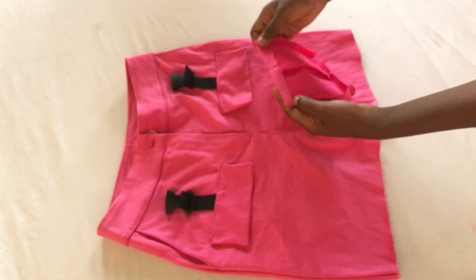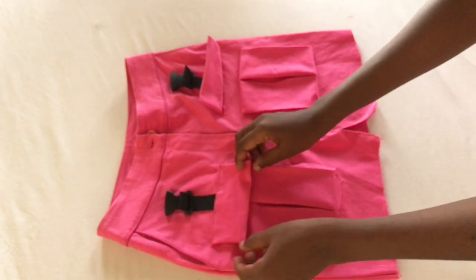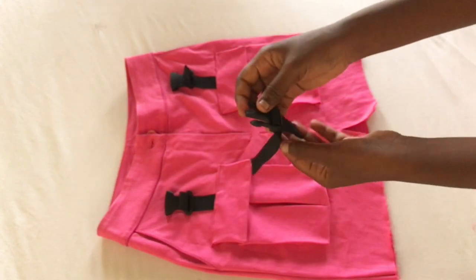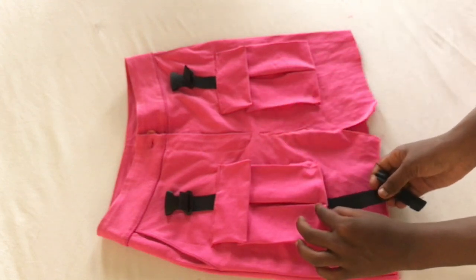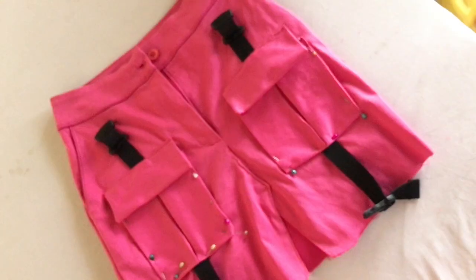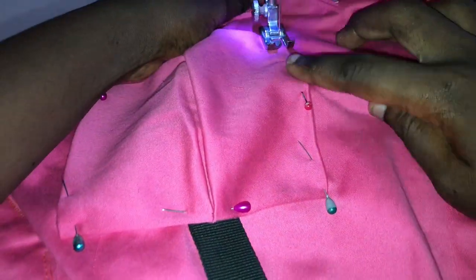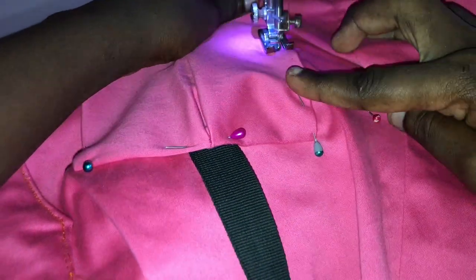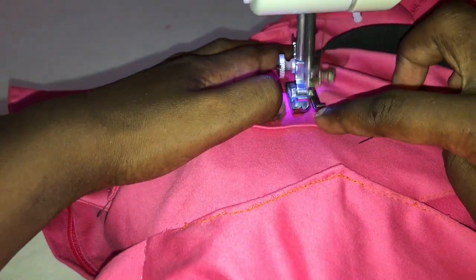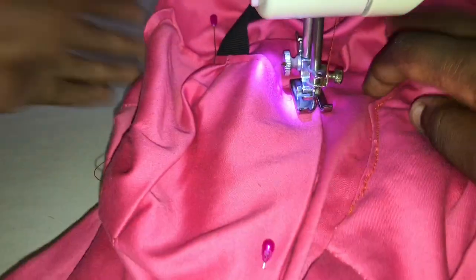When placing the bottom pieces make sure the top part of the pocket is at the top. Place them on the skirt and measure them out to make sure they're at the right level. Take the bottom piece of our buckle part, pin it to the bottom part of the skirt, and do a straight stitch on the sides and at the bottom of the pocket — leave the top part open. When you reach the corners while sewing, just turn the fabric so that it is a continuous stitch all through.